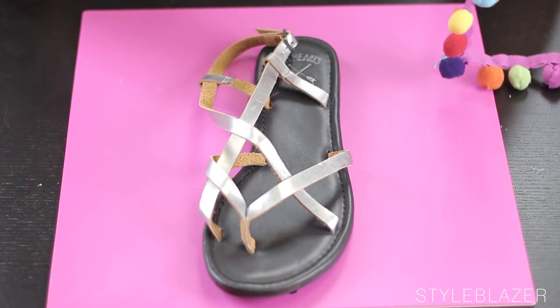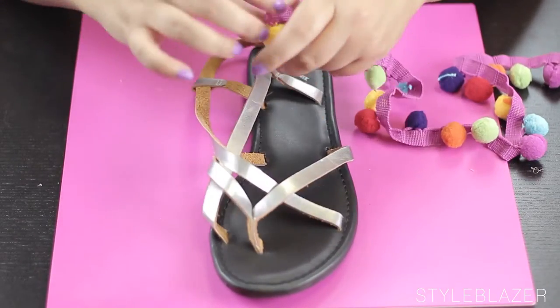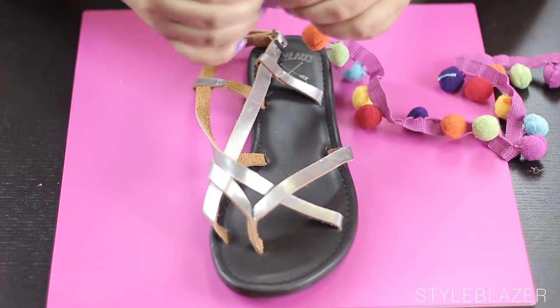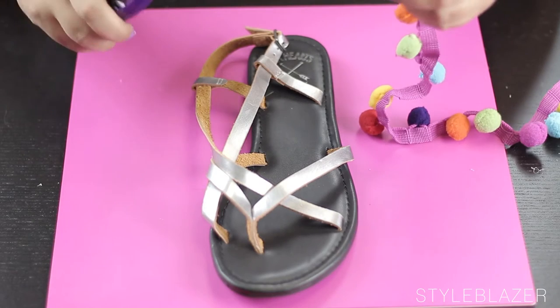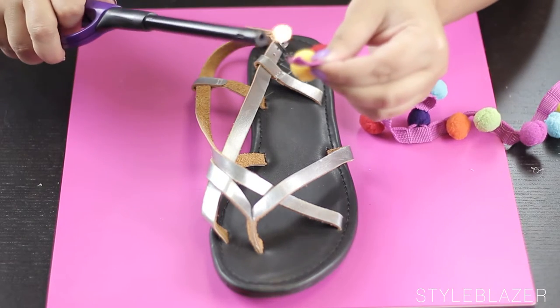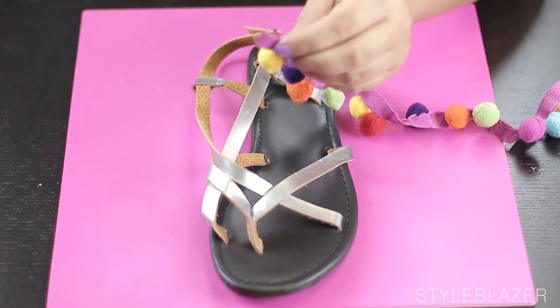So to start off, grab your pom-poms and pick one of the straps of your sandals to start on. When you pick the side that you want, just grab your lighter and burn the edge of the pom-pom — this is just to seal it so it doesn't fray. Just be careful not to catch your house on fire.